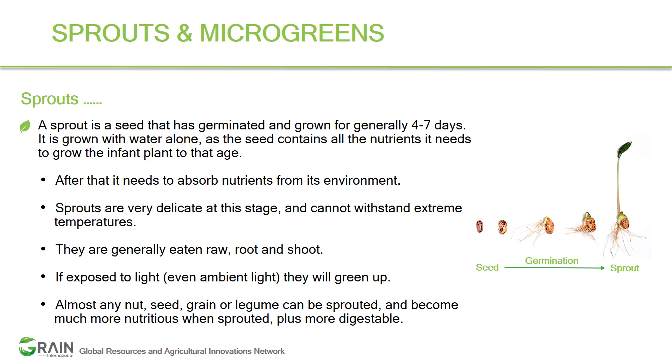Once you do that, the seeds germinate within a period of two to seven days depending on the seed and plant species. As a consumer, you can eat the leaves, the stem, or the roots — or a complete sprout — depending on your preference. Not all plants are to be eaten as sprouts; some of them are toxic at the sprouting stage, so as a grower and consumer you should take precautions regarding which plant you are growing and to what stage.